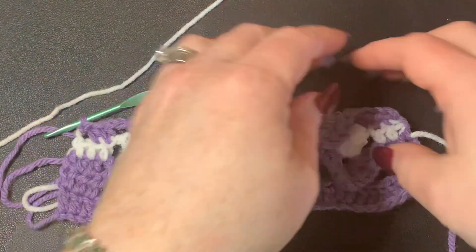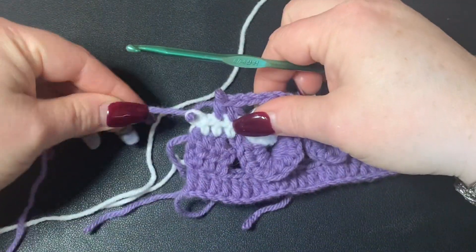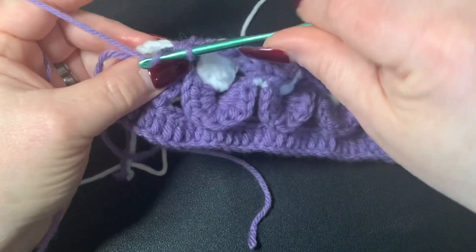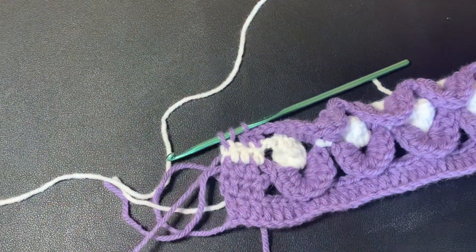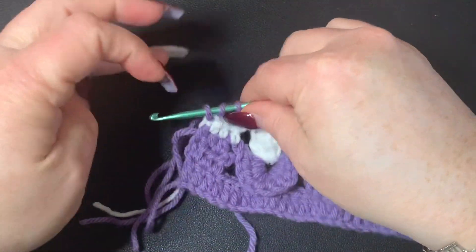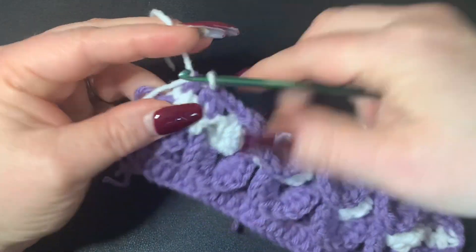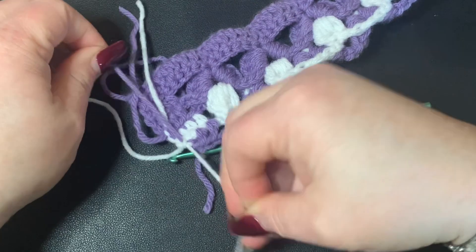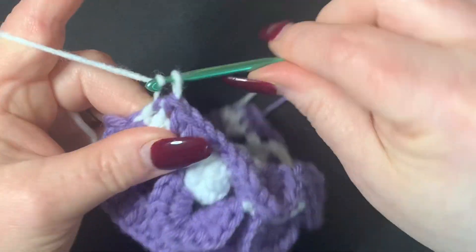As you can see, those puff stitches are popping forward to the front. Now I'm going to undo this last half double crochet because I want to bring my white in. I'm going to cut off the purple, bring in the white, turn over my work, do a knot to bring it in, chain one, and turn my work.